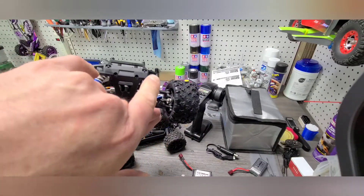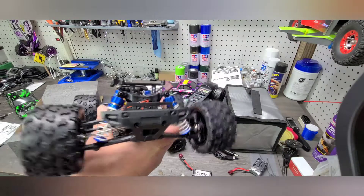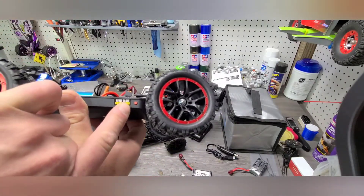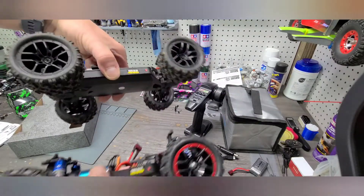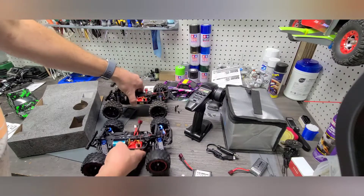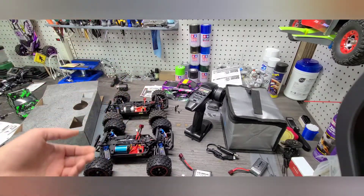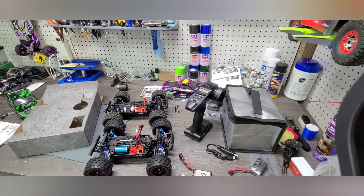It does have two LEDs in the front bumper, which are pretty cool. Power on and off is right here on the side, same as you'd find on the other version. All right guys, let's get a battery loaded into it, get a body on it, and we'll take it outside and give it a rip and see how it goes.